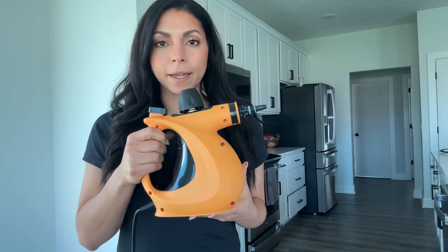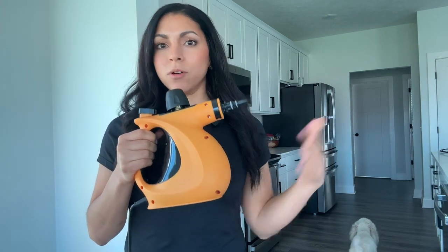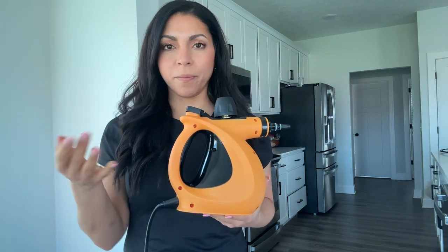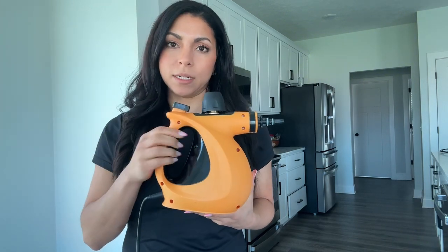Something I really like about this is it's super lightweight. I could carry this around all day if I wanted to, and it makes it easy to do things like steam your clothes, steam your couch, but also get those hard-to-reach areas in your kitchen, your bathroom, or wherever it is that really needs a deep cleaning.